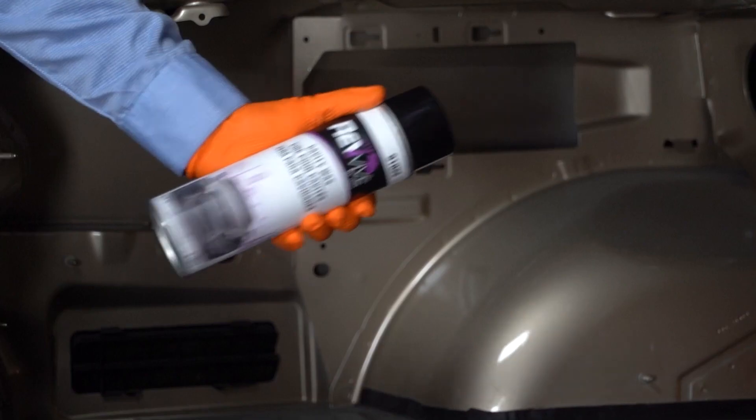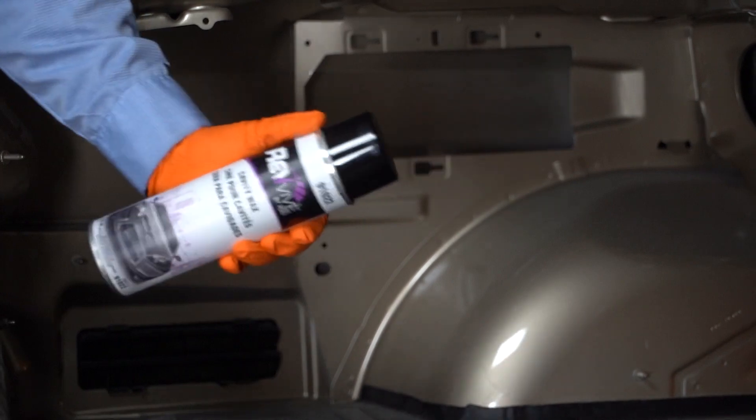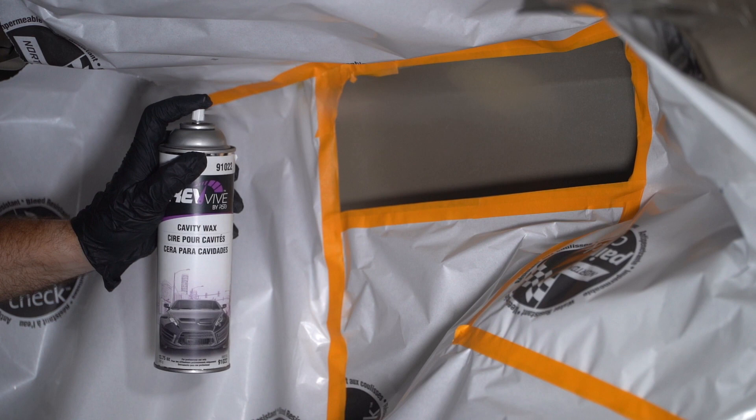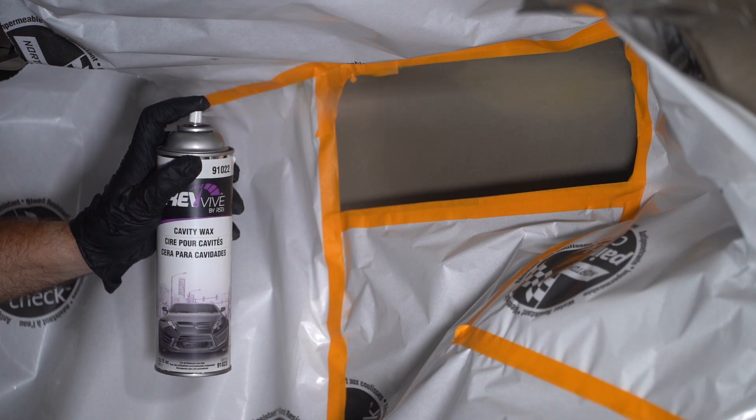The Revive by RSG Cavity Wax is great for rails, pillars, rocker panels, and more. Application is easy — simply shake the can for about a minute, press the spray nozzle while keeping about a foot from the work area, and spray thin, even coats on the panel.